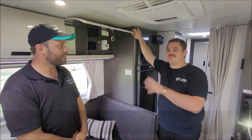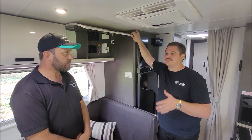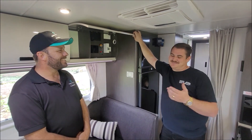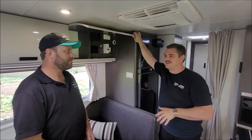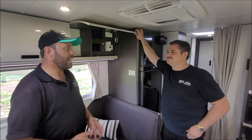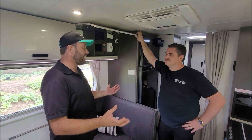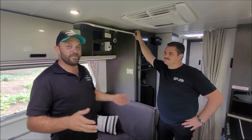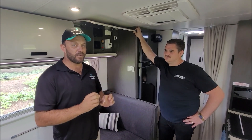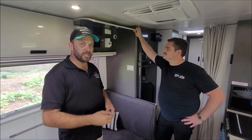We're still with Dave from Enerdrive, and one of the biggest questions we always get asked when customers are sending inquiries online is: how big a system do I need to run my aircon, or if I'm off-grid, how big a system do I need? We're out on my dad's farm shooting some content and we've actually got the aircon on — it's nice and quiet. No system is complete without a battery monitor, and if you're intending to run 2,000 to 2,600 watt inverters or greater, you need to monitor your batteries.